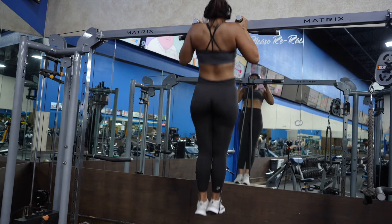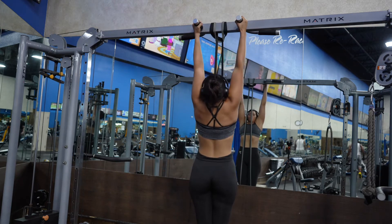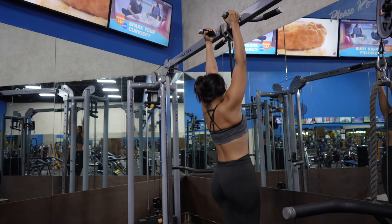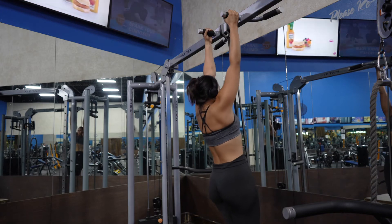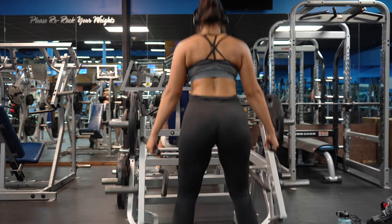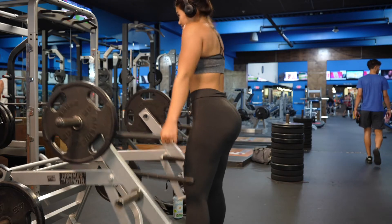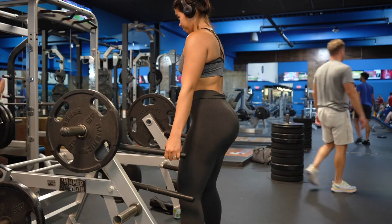Next we're going to do chin-ups — our all-time favorite. I'm using resistance bands and doing three sets of eight. I feel so proud because at the beginning of the year I wasn't able to do any, not even with resistance bands — so I'm making progress and that makes me very happy. Finally, the last exercise is shrugs, working your upper trapezius. There's a machine at my gym that's very handy, but if you don't have one you can totally use dumbbells or a barbell.